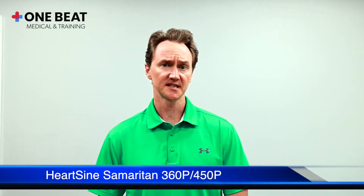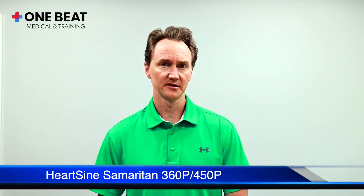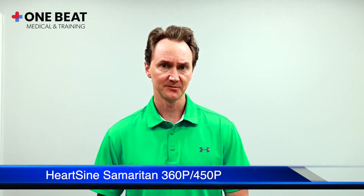Hello, today we're going to talk about the HeartSine Samaritan 360p and the HeartSine Samaritan 450p. The demonstration will be given on the 450p, but during the demonstration we will point out the similarities and differences between the two units.